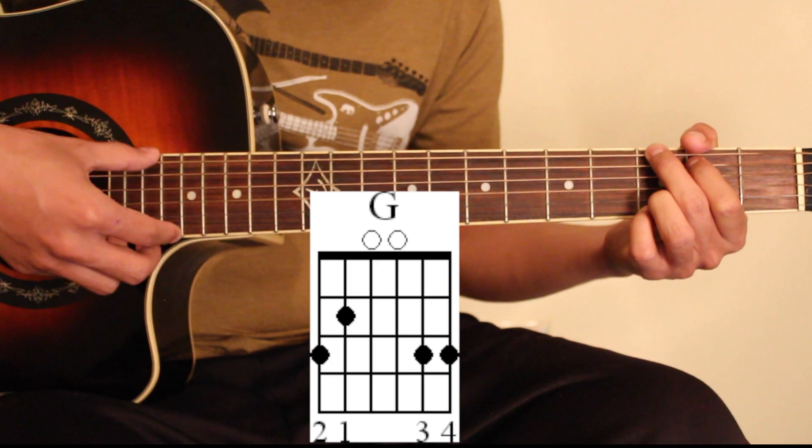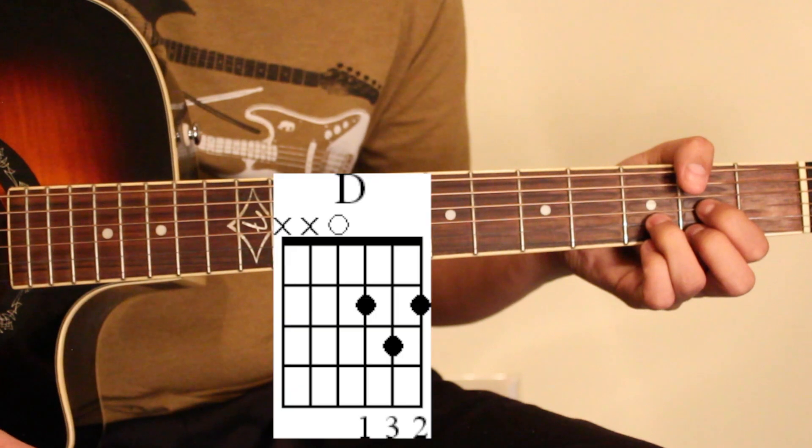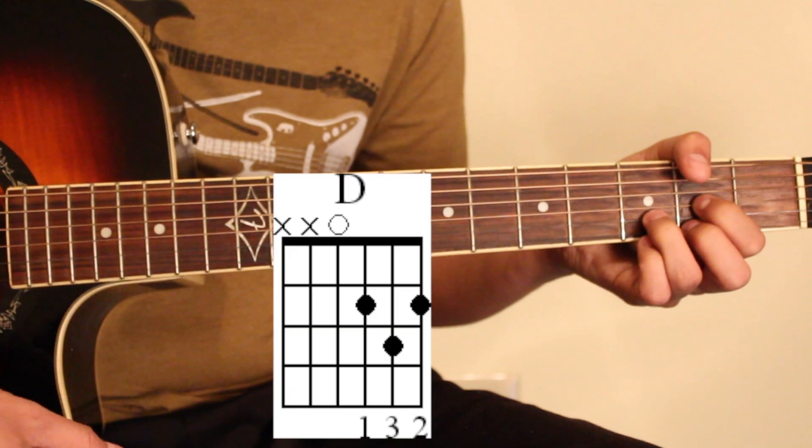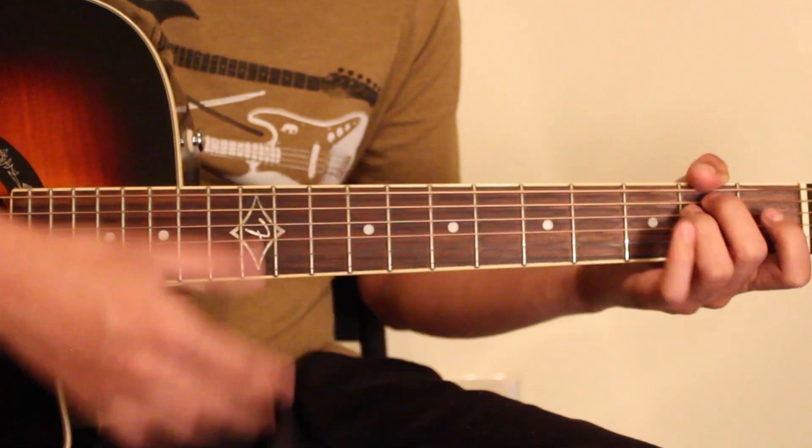G at nine. D major. E minor. This is not C major.